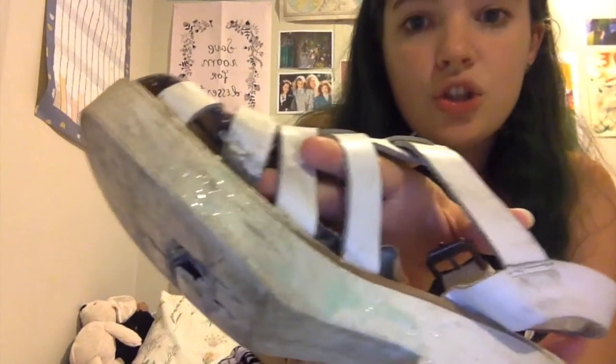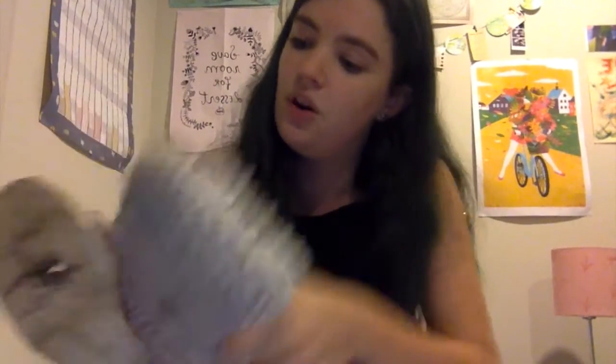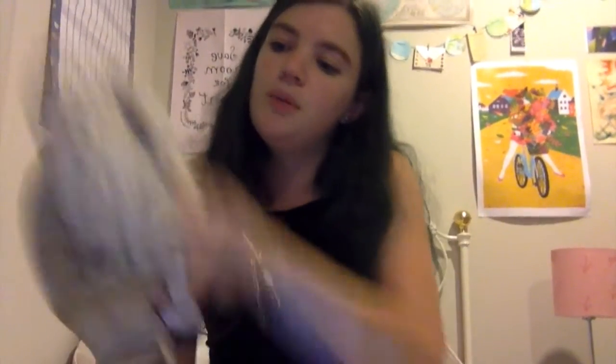Alright, so now that you've started cleaning your shoes with the floor cleaner, what you want to do next is use a duster and just wipe it off. Give it a good polish while you're at it — just polish it up real well. That's looking amazing now.